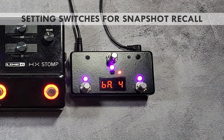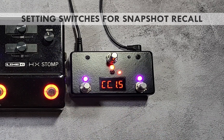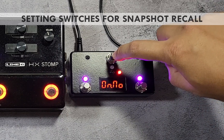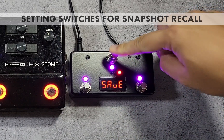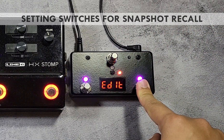At this point all switches will send the same CC number and value — calling the first snapshot. We need to change the CC value on the other switches. Press and hold switch 2, which will be assigned to call the second snapshot. Press the red switch repeatedly until the on number parameter is shown, use the purple switches to select number 1, then press and hold the red switch to save. Do the same on switch 3, selecting number 2 for the on value.